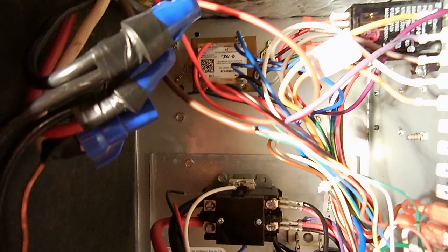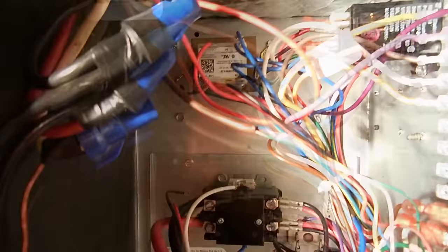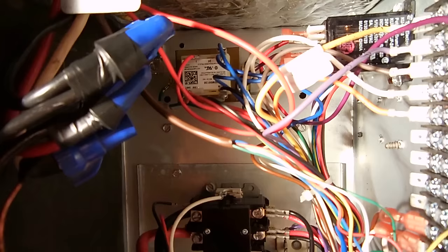Keep in mind: if you do have 27 volts AC on those two blades but no power is being delivered to the wires at the thermostat, it's usually going to be a float switch that's faulty. It's connected in series with the wire coming off the transformer, so make sure you take a look at that — it looks like what you see right here in this image.